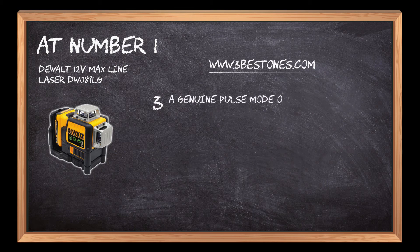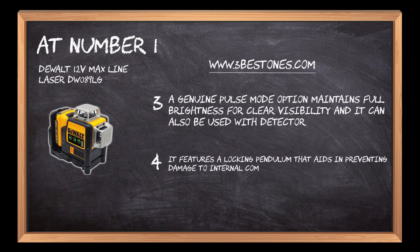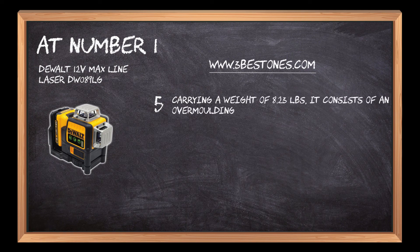A genuine pulse mode option maintains full brightness for clear visibility and it can also be used with a detector. It features a locking pendulum that aids in preventing damage to internal components. Carrying a weight of 8.23 pounds, it consists of an over-molding housing and IP65 debris and water resistance.